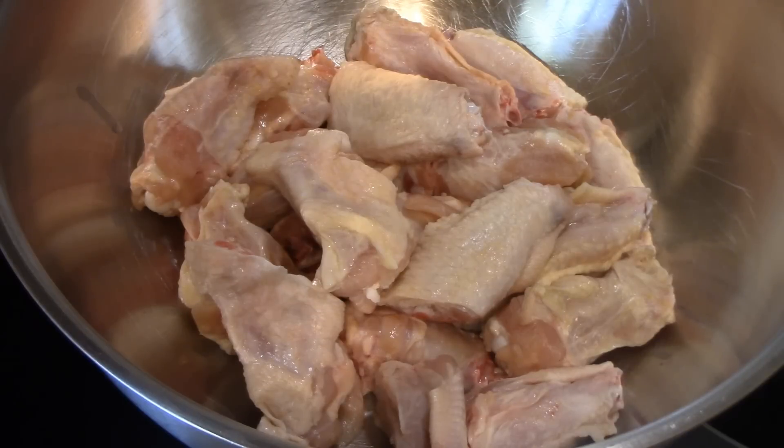Hi everyone and welcome to Cooking with Cricut. Today I'm bringing you along as I make chicken wings in the air fryer. I've already done barbecue chicken wings in the air fryer, but these won't be barbecued. All of my family but me loves hot and spicy — I can eat a little bit of spicy but not much because of my stomach.